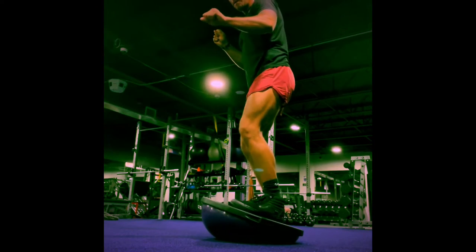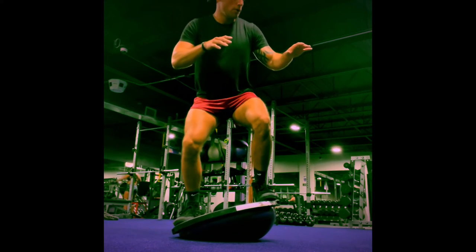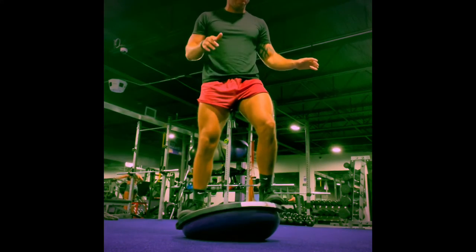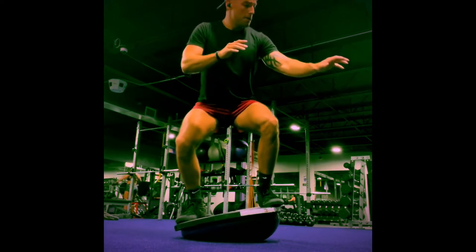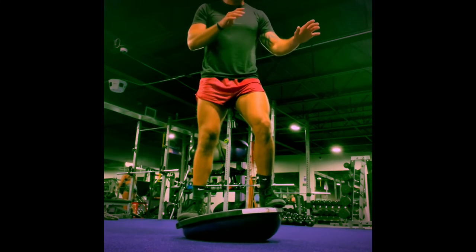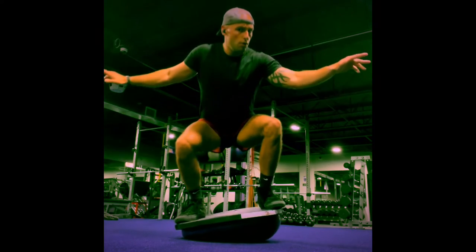Rolling into the next exercise: whatever stance you have — regular or goofy — you're going to hold more weight in that back foot and float that front foot, keeping this nice tilt axis as you perform nice low controlled melodic squats. If you lose that tilt or lose your balance, you can reset in the top position.